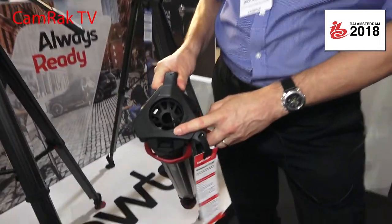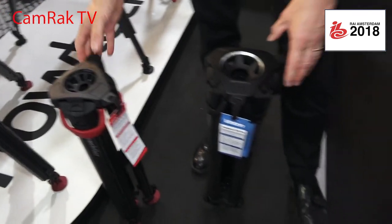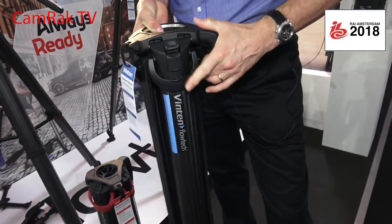Mike is going to show the Flowtech tripods. Last year they launched the Flowtech 75mm tripod, and based on the same technologies, they now have the Flowtech 100 with an even higher payload.